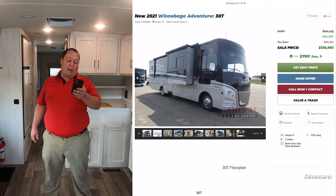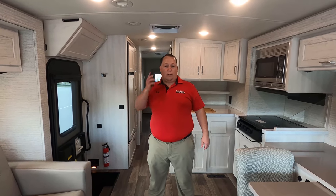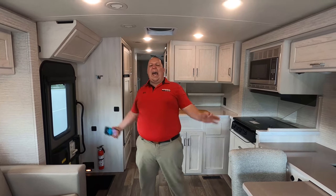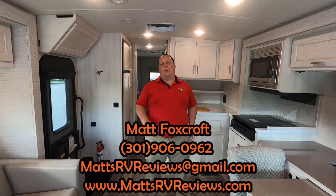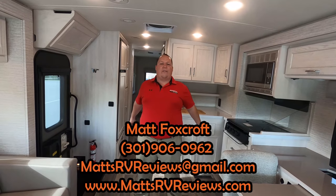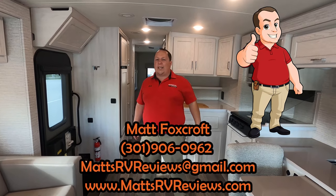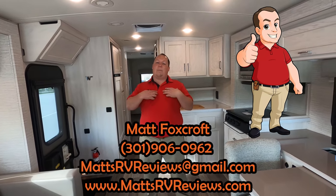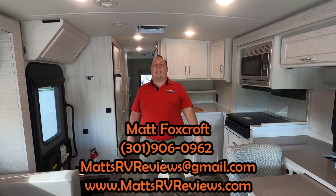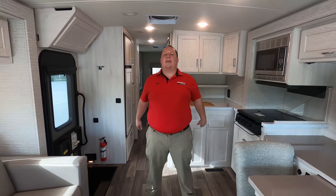We can get everybody in America at a better sale price than that. You can call, text, email, or FaceTime at 301-906-0962 or mattsrvreviews.gmail.com. Go to my website mattsrvreviews.com where you can get official Matt's RV Reviews stickers. Contact me personally and I will get you in contact with one of my team members at General RV to get you the best price in America.